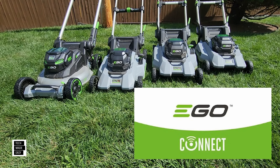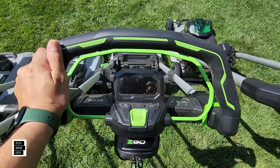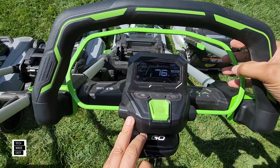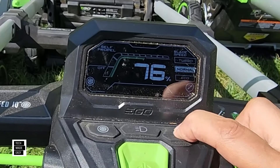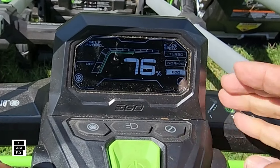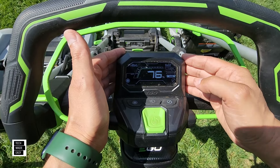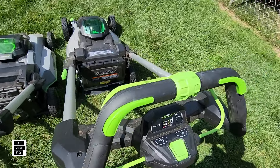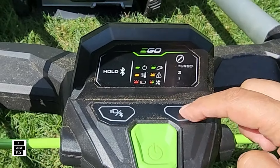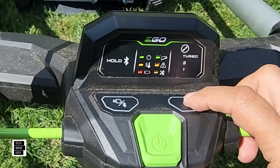Let's take a quick look at the turbo. The 2023 has one of my favorite features — it actually has a display where you can change between turbo, normal, or eco mode with a click of a button, and it shows the battery percentage. They didn't bring back this display in 2024. On the LM2206SP, all you have is a button that cycles through mode one, two, or turbo by clicking it.